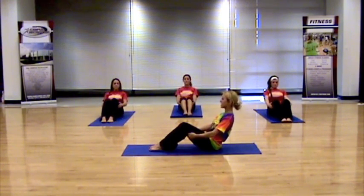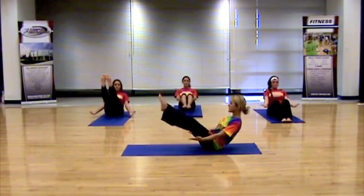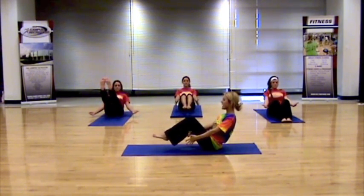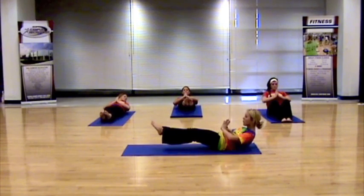From here you have an option. You can keep those feet on the ground, you can raise them up a few inches and bring them parallel, or go into full extension for bow pose. So whatever you choose to do, that's fine. We're going to inhale, and as we exhale, we're going to bring the palms of our hands together and extend out, letting that low back come to the ground.